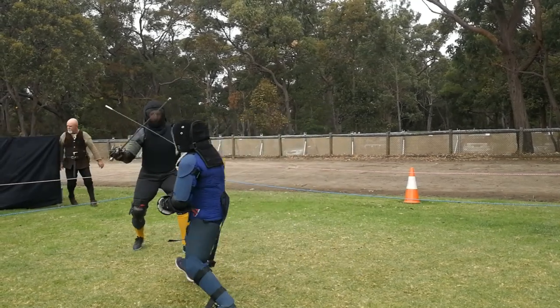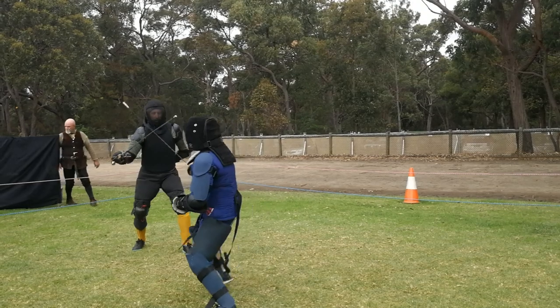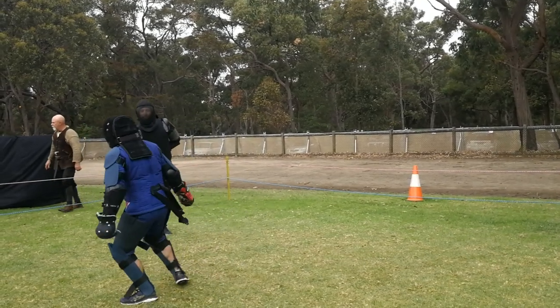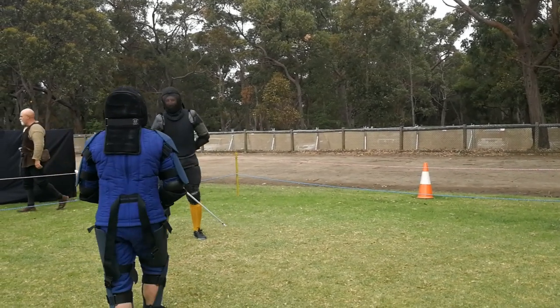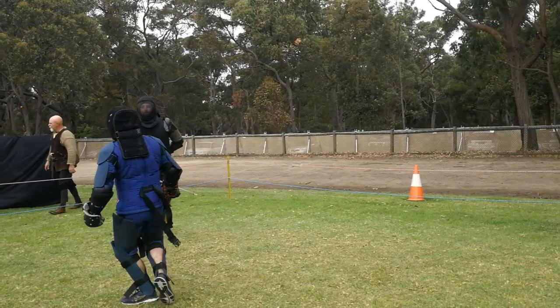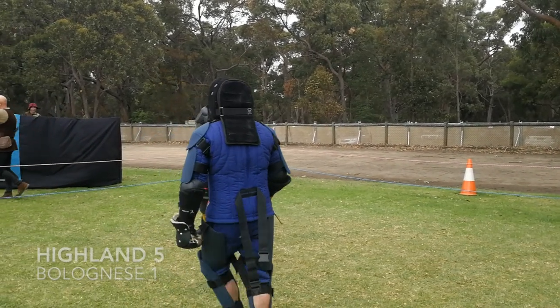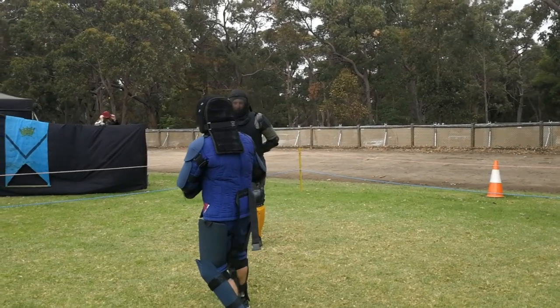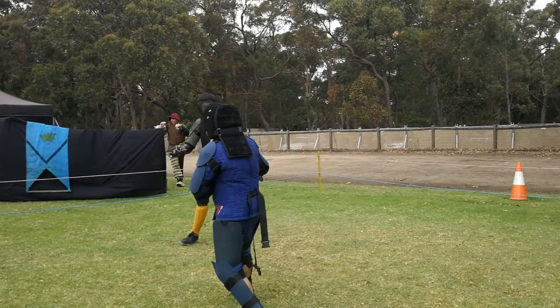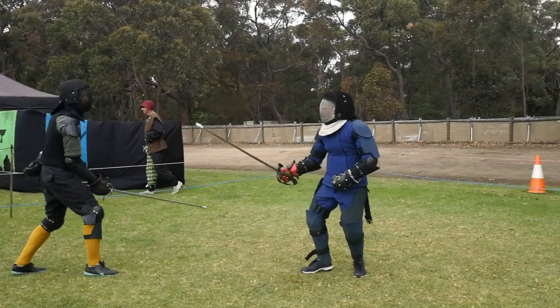Miles pulls off the double feint that Gav was attempting a little earlier. He starts on an inside guard, feints outside, feints inside, and then turns it to the outside. Gav parries the first two but is hit by the third. Miles actually does a lot of work with the foil — he's doing a variation of Highland broadsword, which is a 17th century British military system.